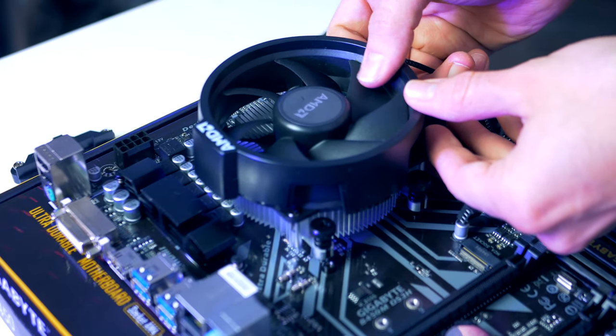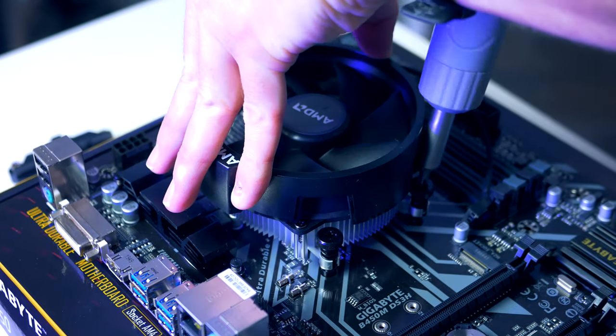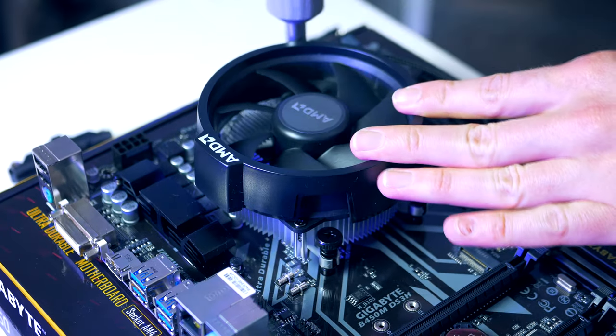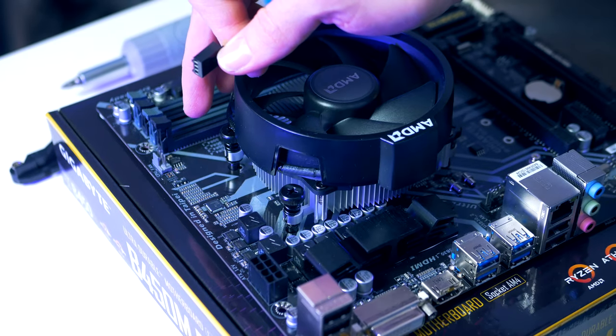We're gonna screw the cooler down corner by corner in a cross pattern. Before we're completely done here, we also need to plug it in — you'll find the CPU fan header right above the CPU socket.